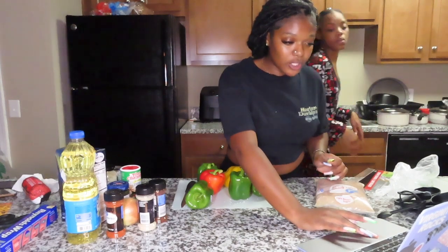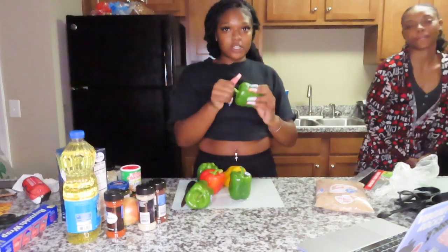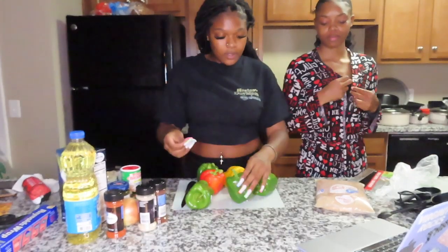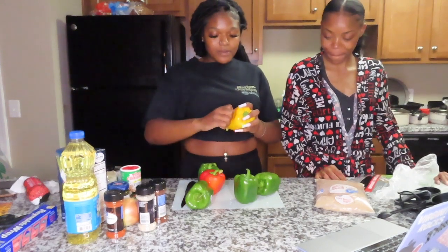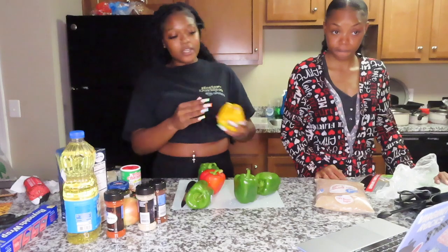First I'm gonna cut the tops off the peppers because we don't need them. Have y'all ever had stuffed peppers before?